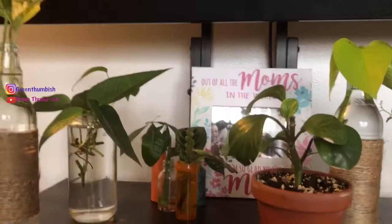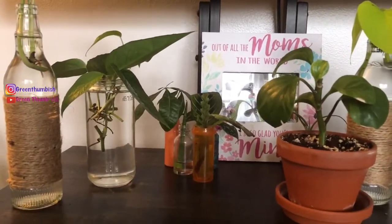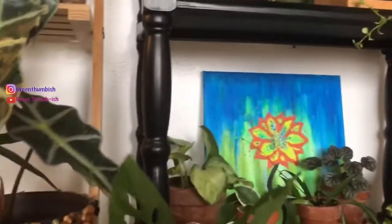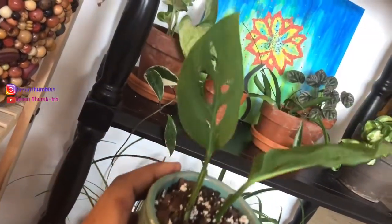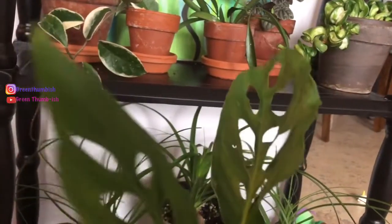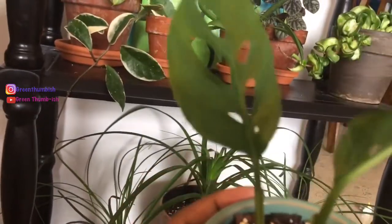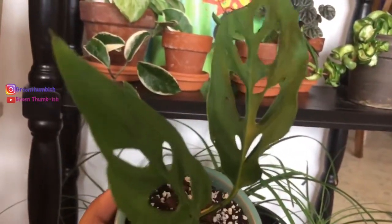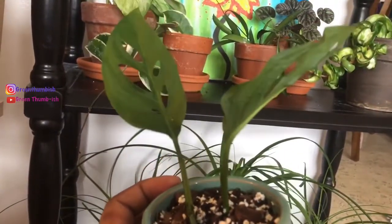I also got two Pothos Enjoy clippings — one of them didn't make it, but the other one is in the kitchen near my window, so I do have one leaf of that. I also got, and this is my favorite part of that swap, two Monstera siltepecana leaves. I put them in soil because I was nervous — the Pothos Enjoy stem started to rot in water, which surprised me since I've propagated pothos in water before with no issues. I stuck my other monstera cutting right in soil and it rooted up pretty fast, so I'm hoping these do the same.